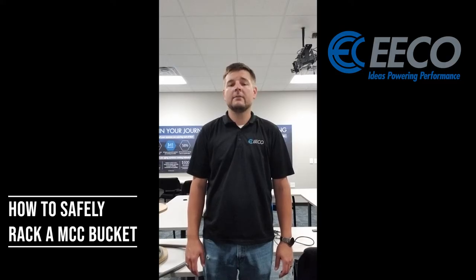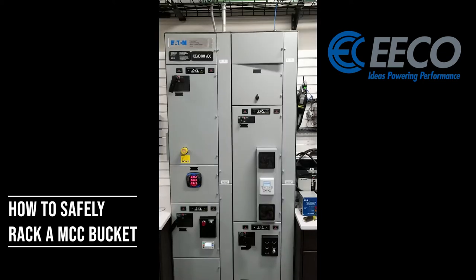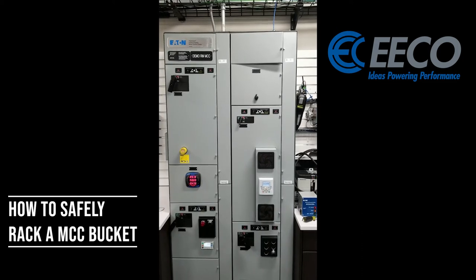Today we're going to be taking a look at the Eaton Flashguard MCC, how we can rack in and rack out a bucket safely with their new Rototrack design. Here is our Eaton Flashguard MCC.